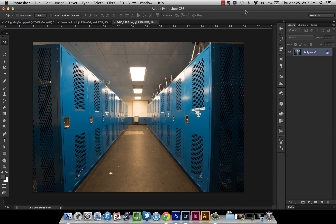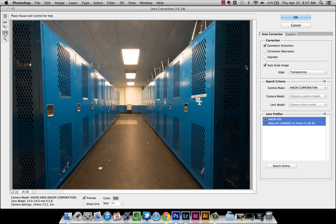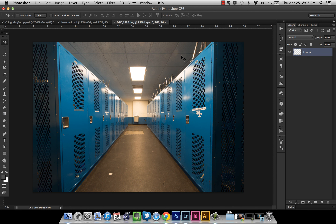This is the lockers image opened straight from Lightroom — I don't think I adjusted it at all; this is the raw image. You can see there's some distortion because I used a 14-24mm lens zoomed all the way to 14mm and I was really close to the lockers, so they're kind of bending. Photoshop has a great Lens Correction tool. Go to Filter > Lens Correction — it automatically detects what lens you used and straightens out those lockers. Press OK.